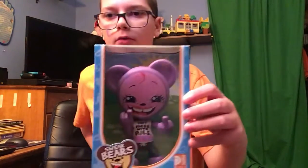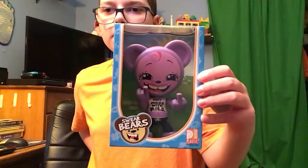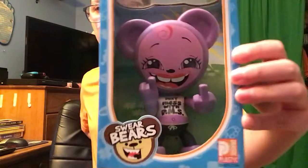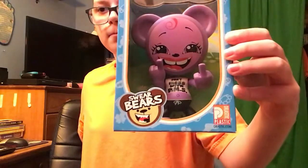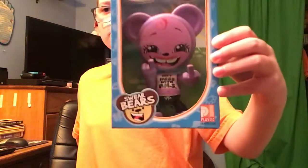Hey guys, it's me Toys and More here. Today we're going to do a review on this really cool PMS bear figure. It says 'Don't mess with PMS' — and these are Swear Bears by Drastic Plastics, the company that made this toy.